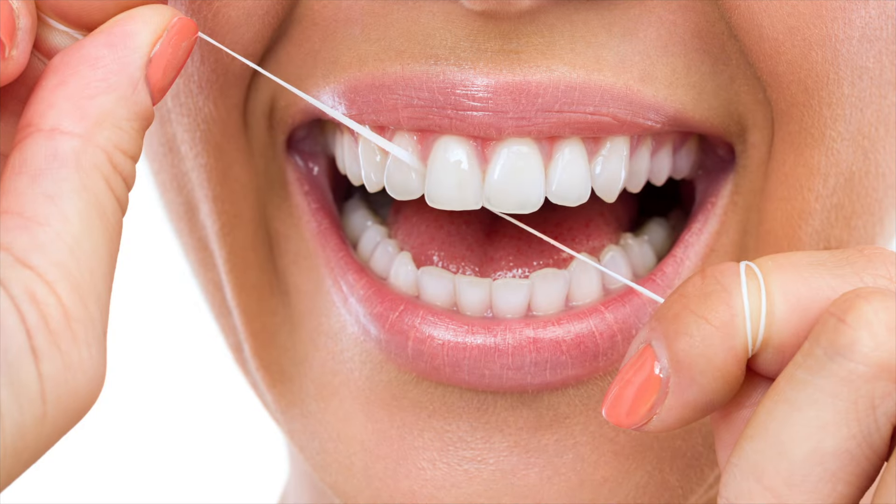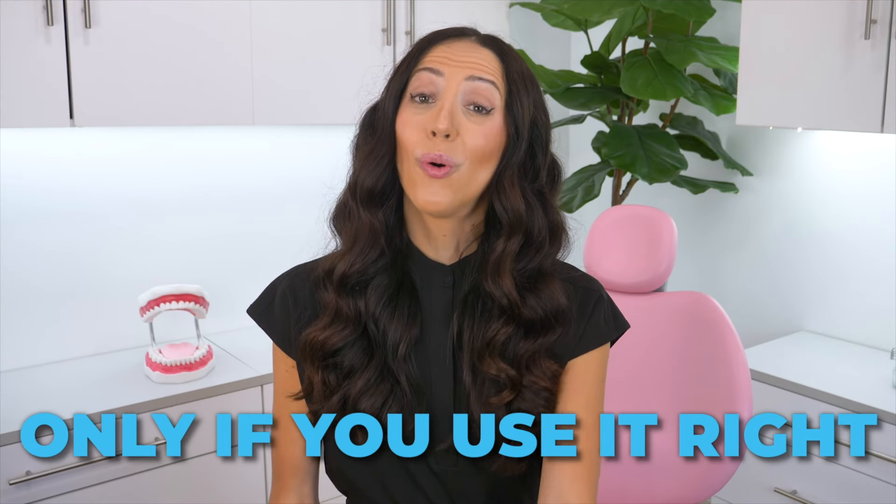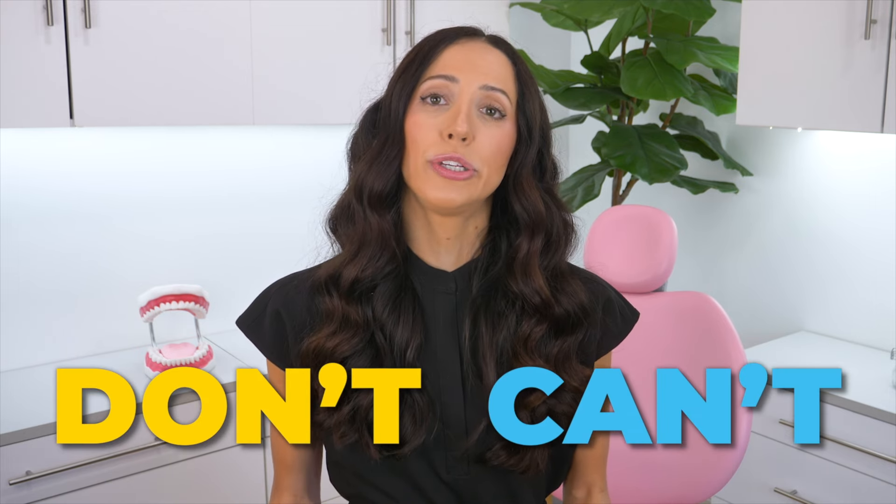Are floss picks my first pick? Pun intended. No, they are not my first pick for cleaning between your teeth. Regular traditional string floss is my first pick, but only if you can use it right. Lots of people don't or can't use the proper technique when flossing with traditional string floss, or they don't floss at all. In these cases, if you like floss picks and that's the only way you're going to clean between your teeth, then something is better than nothing — so please go for it!